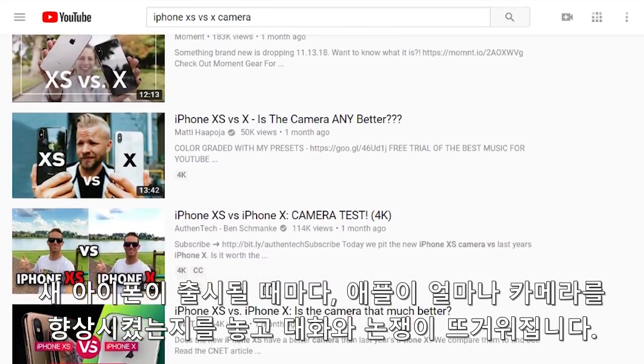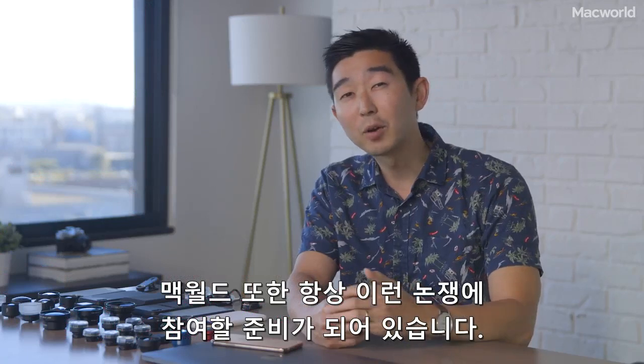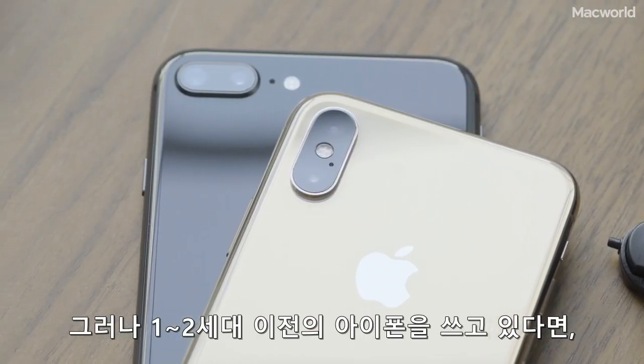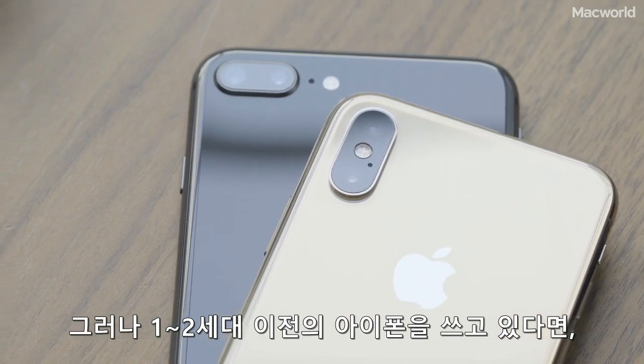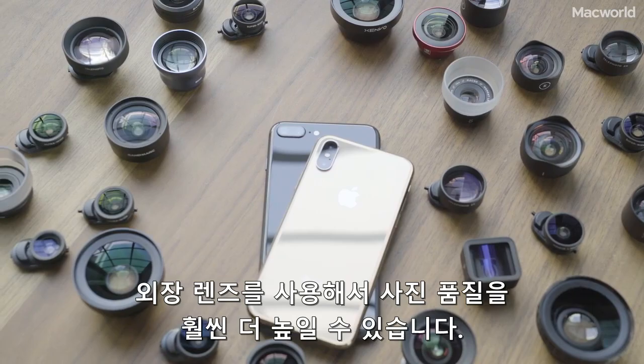Every new iPhone launch leads to a heated discussion on how much Apple improved its camera, and we at Macworld are always ready to jump into that debate. However, if your phone is only a generation or two old, you should know your photography can make an even bigger jump by adding external lenses.